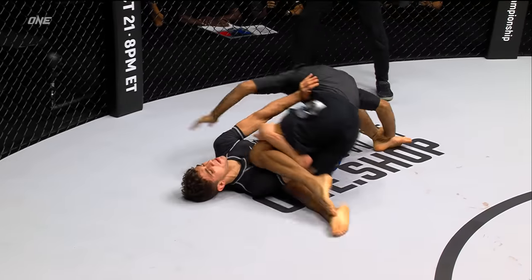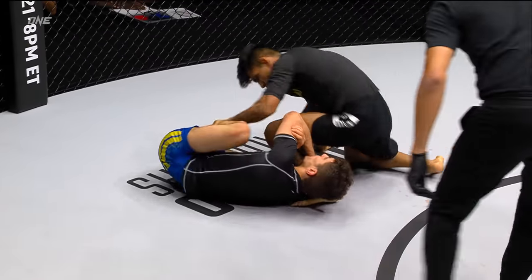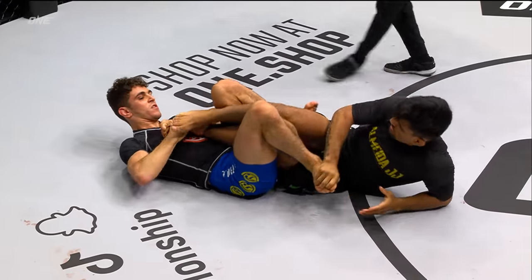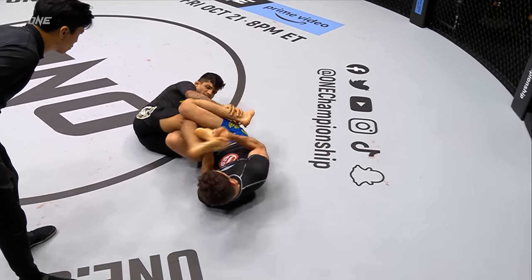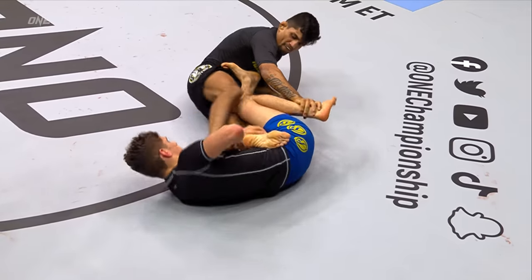This is a contrast in styles. He's almost got past the guard, but Mikey does a beautiful job of keeping a frame with his leg, getting that knee shield going on, and then trapping the leg. Kleber's gotta move — he's supposed to get the knee past the hip line, and he does just that. Now he's gonna try to create separation of the legs.